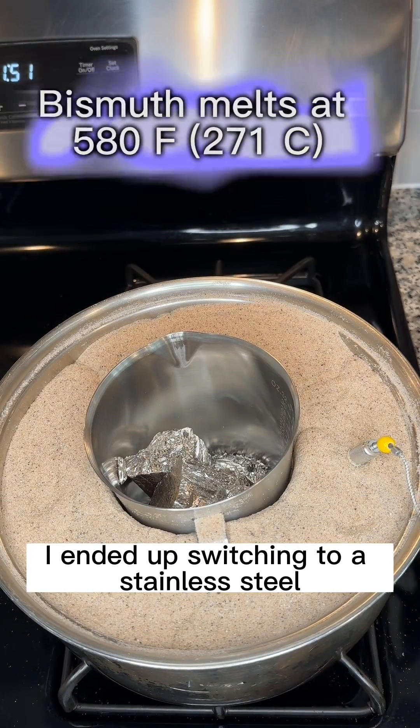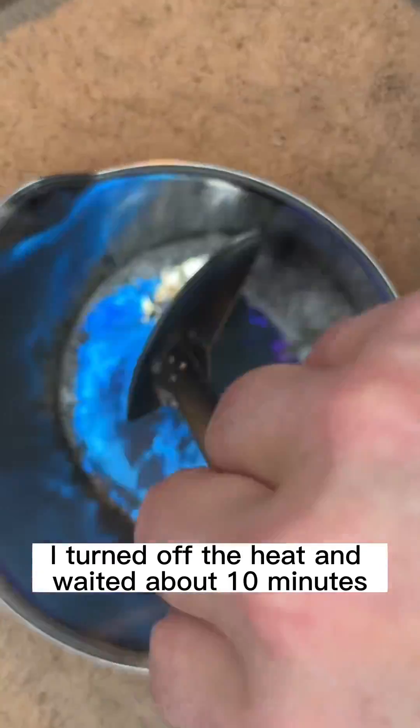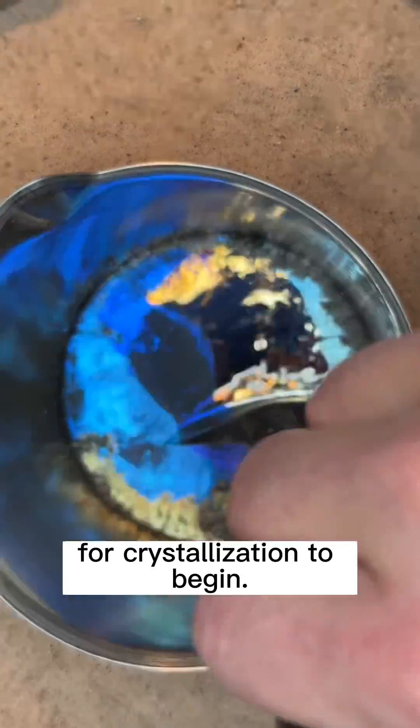I ended up switching to a stainless steel milk frothing pitcher. Once it was completely melted, I turned off the heat and waited about 10 minutes for crystallization to begin.